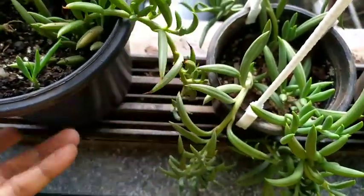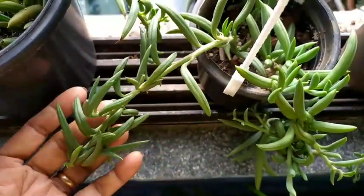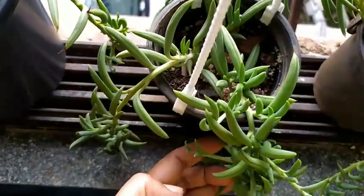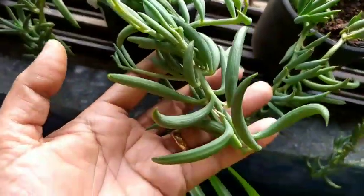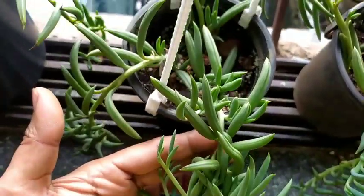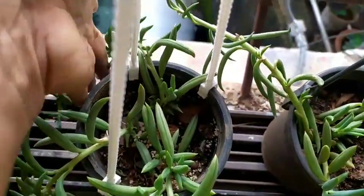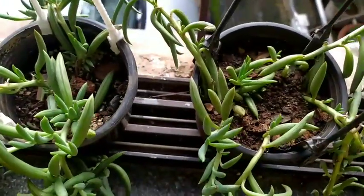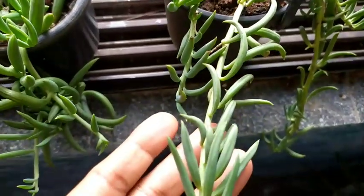Here's a quick tip to check whether the sunlight in your room is sufficient for the plant: turn your back to the window, and if you are still able to read a newspaper, that light is sufficient for this plant. That's a quick check you can do to verify whether your plant is getting sufficient sunlight.